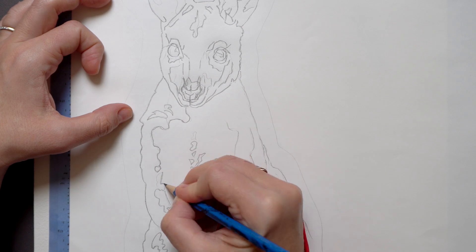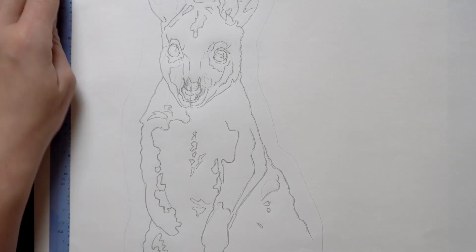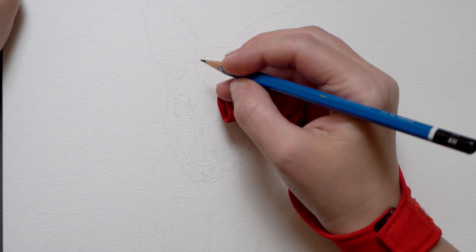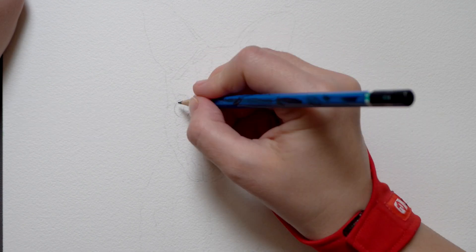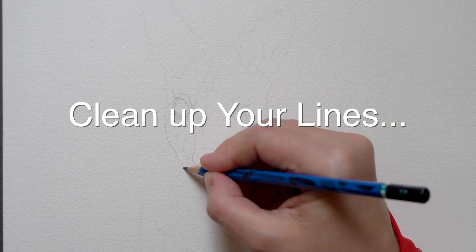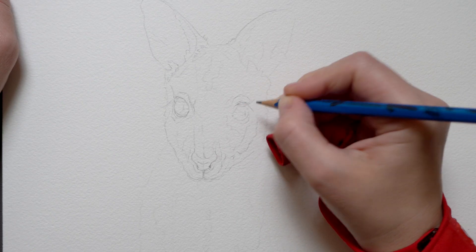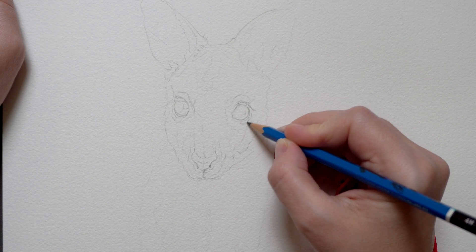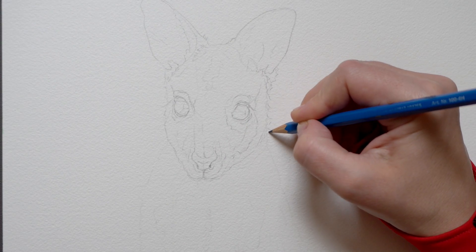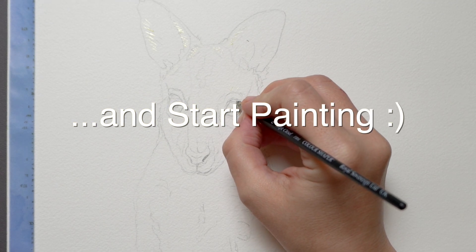Continue transferring until all the main lines are on your watercolor paper. Then peel your tape off, remove that sheet, and now you have some faint outlines for your drawing. What I usually do at this stage is clean up my lines, add some more details especially on those tricky areas like eyes, maybe add some additional details, and you're ready to paint. I'm going to start with masking fluid and then add some paint when the masking fluid is dry.